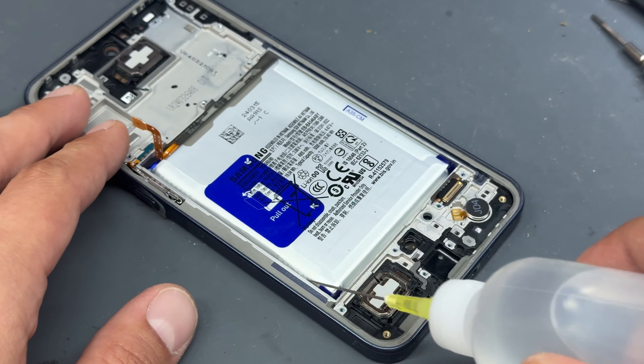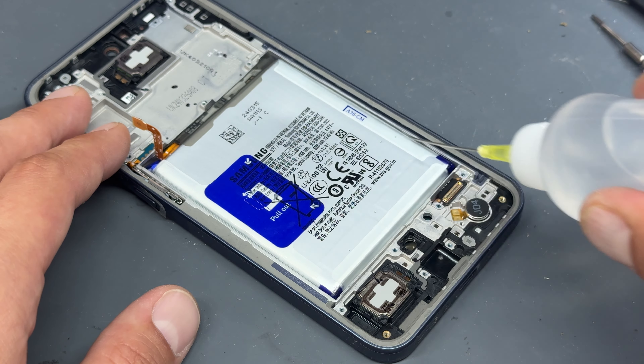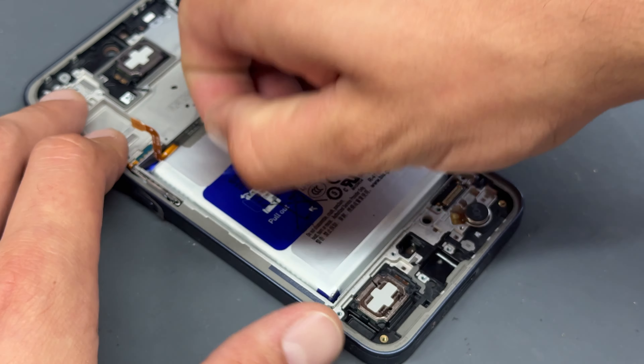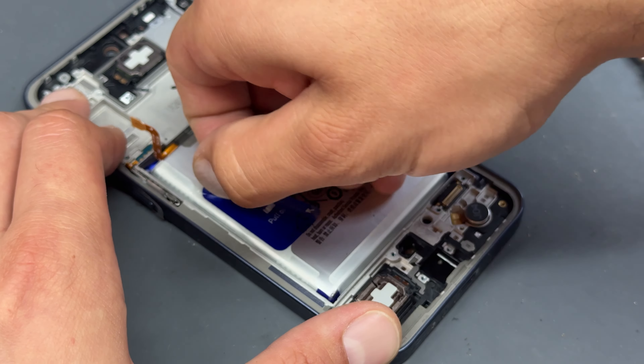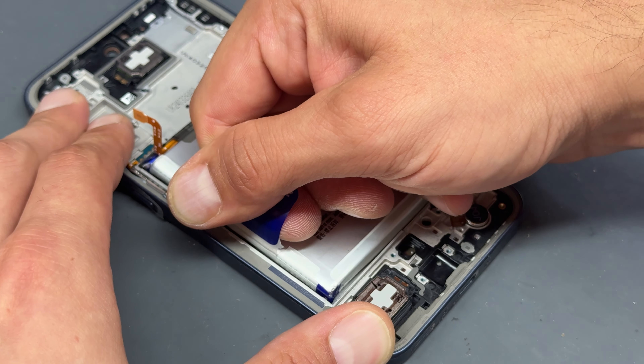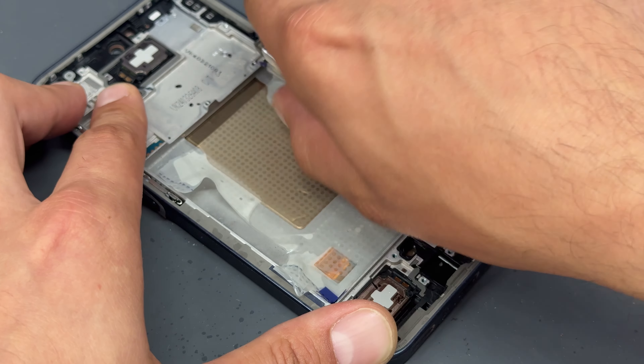Before reinstalling everything into the new chassis, I'm going to add some isopropyl alcohol around all the edges of the battery, then very carefully peel up the blue plastic film — that will allow us to pull the battery out of the chassis. That was really easy and quite satisfying.